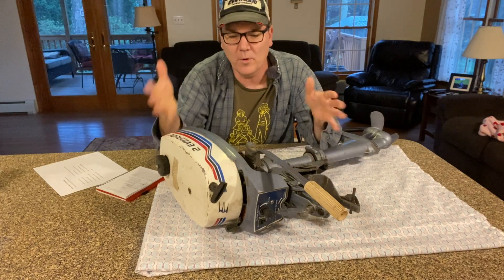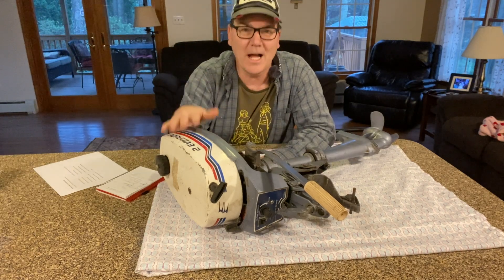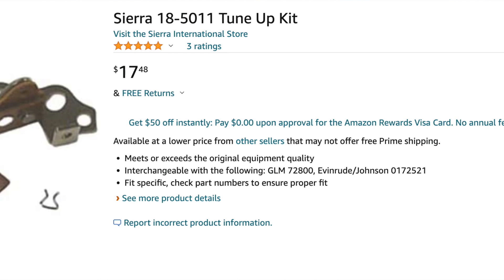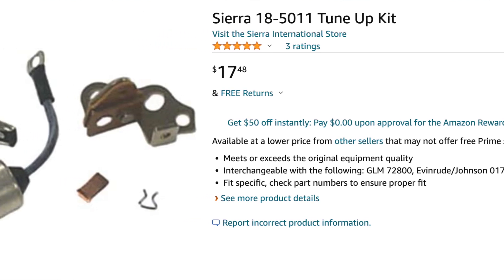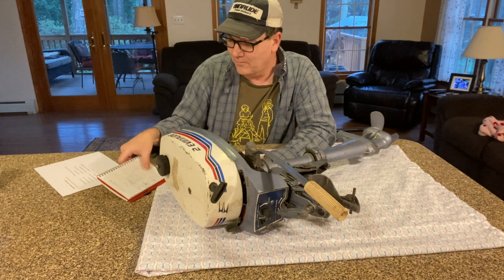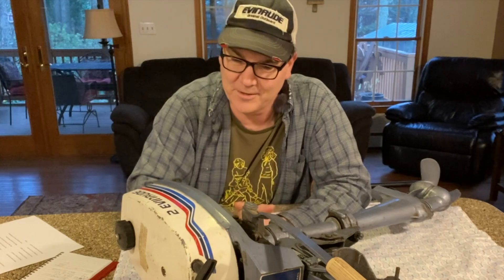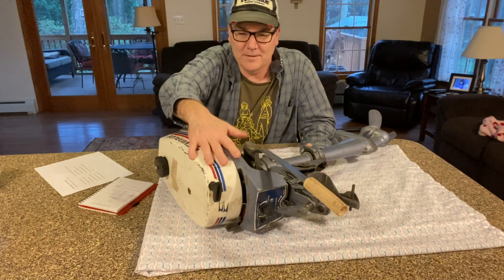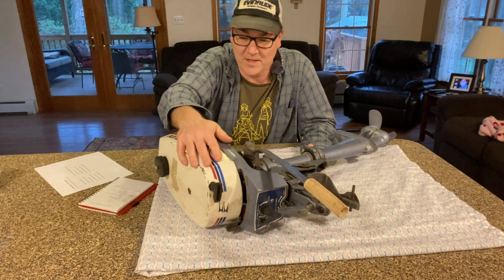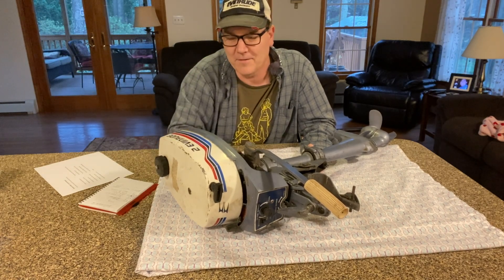With an old motor like this, one question people have is: is it hard to get parts? They made lots of these motors for a very long time, so no — a lot of the tune-up parts and wear items are pretty easily accessible. Even though the total for the things I'm looking at is over $100, that's not very expensive in the grand scheme of things. So if you had $175 in a motor like this, what would you do? Would you fix it up, sell it, or just hang it on the wall? Put that down in the comments below.